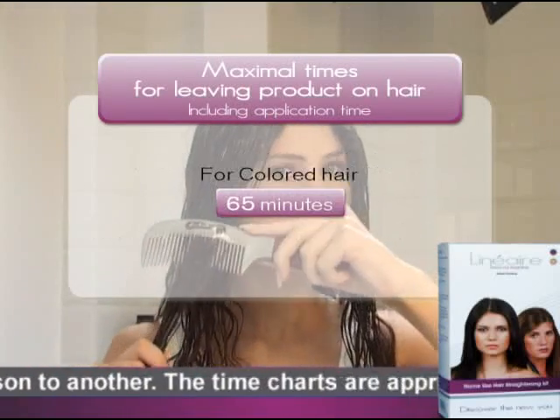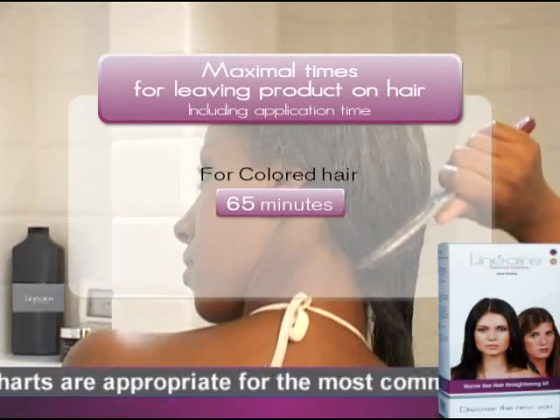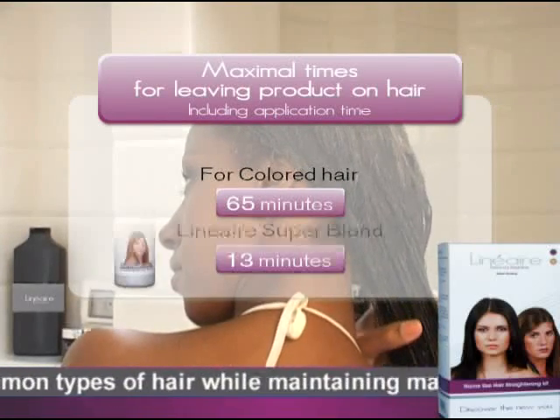While waiting, comb the hair with a wide tooth comb or brush it, using straightening motions so that the hair is taut and straight.